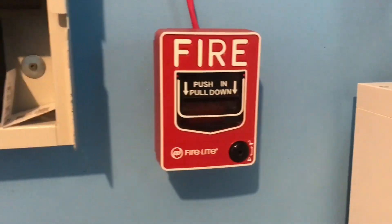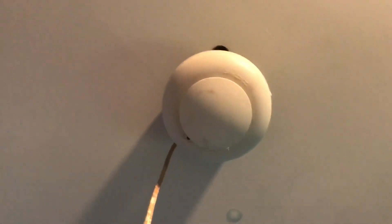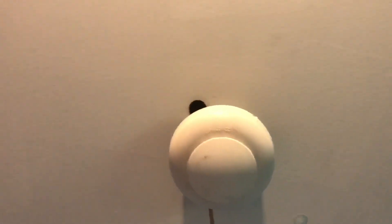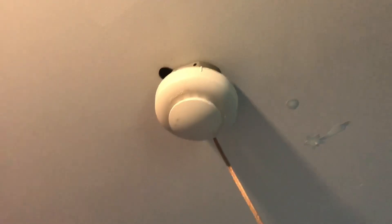So the first device here is a Firelight BG12 — not the older one because it's not branded by Honeywell. Going up, we have the same GE smoke detector. I'm trying to stick with photoelectric smoke detectors for now because I had this...